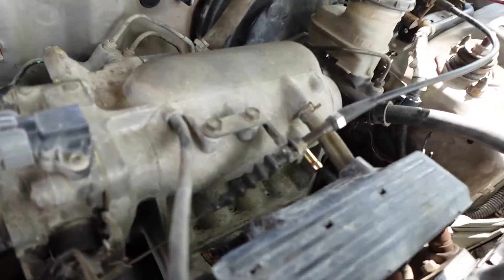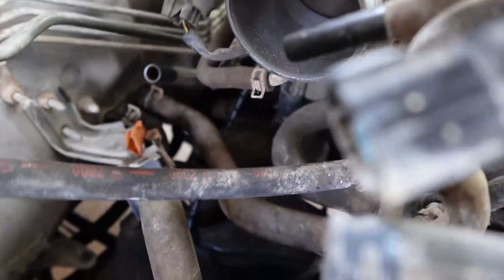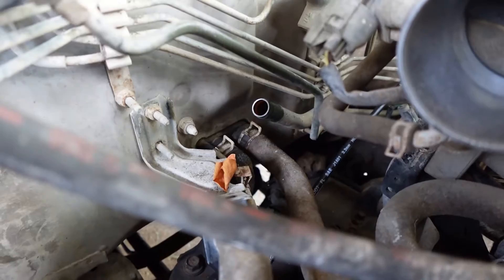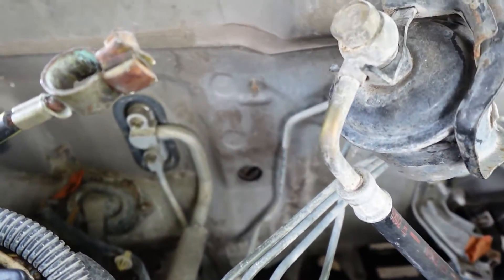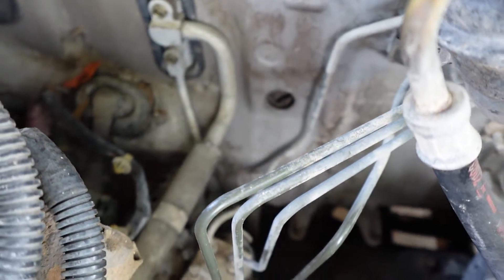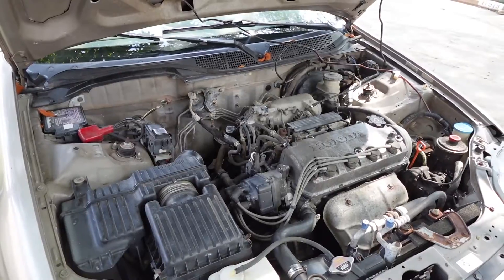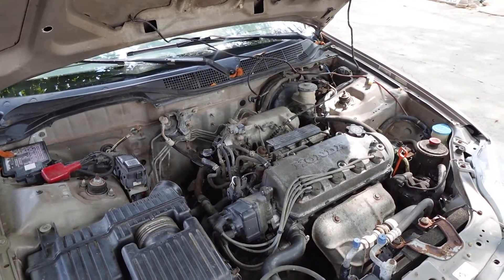We got the hose off from the intake, got that little valve off the back of the intake, got the vent hose off, took out the canister, took out the bracket that holds the canister, and there's another little canister that was right next to it. Everything on this back side is out now. The Civic is a 2000 — in '96 they started using OBD2.